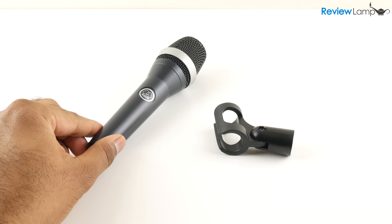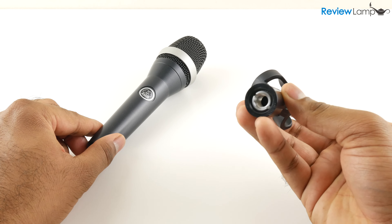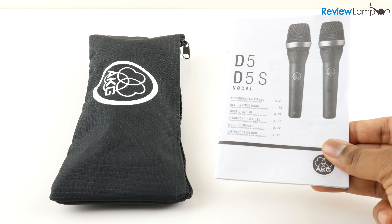When you buy the microphone, you get the mic itself, a standard mic clip that's useful to mount to almost any kind of mic stand. You also get a padded pouch and a very well-written user manual.